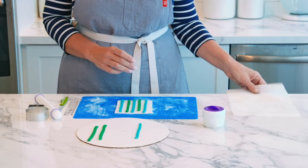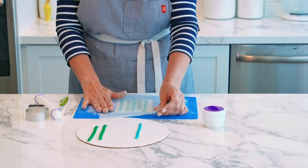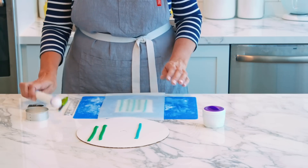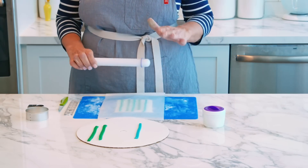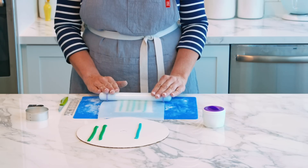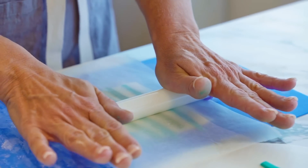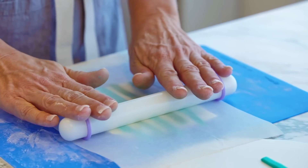Now you can take a piece of wax paper — or I've got a piece of parchment paper here. We're going to set this on top and using the roller we're going to lightly go over the top to embed our stripes into the white. You don't want to press too hard because then you're going to end up distorting your stripes.